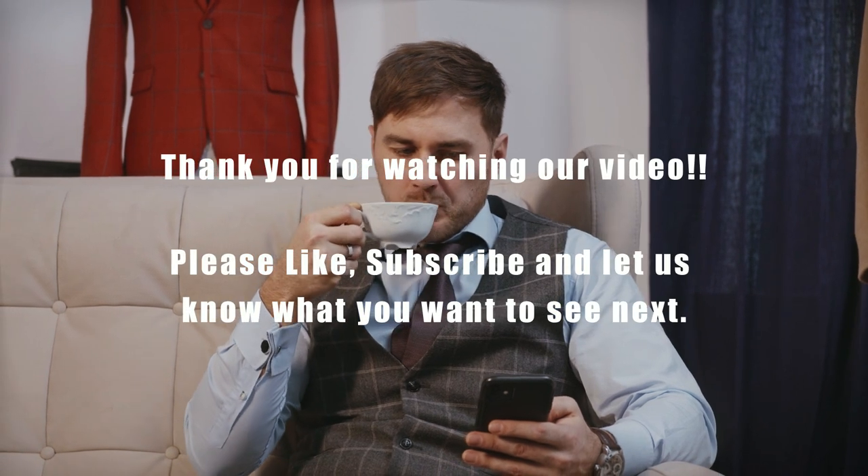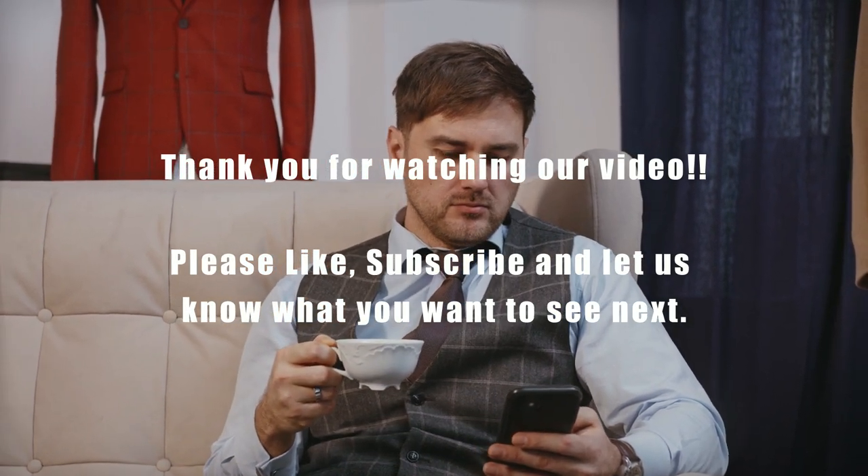Thank you for watching our video. Please like, subscribe, and let us know what you want to see next.